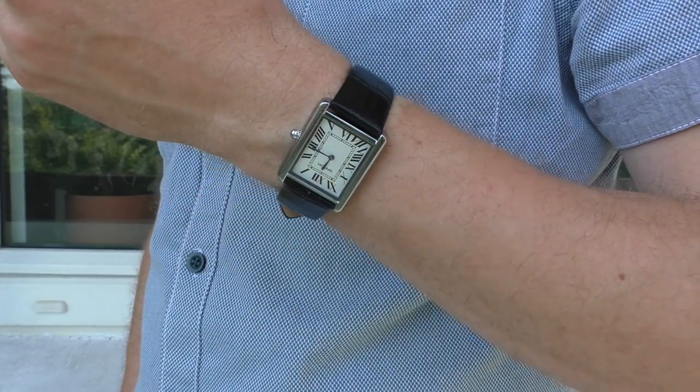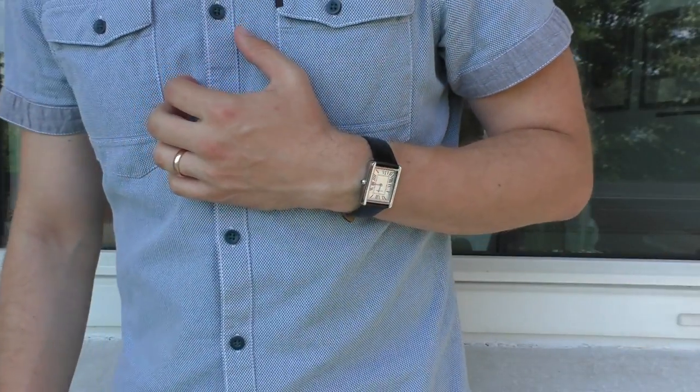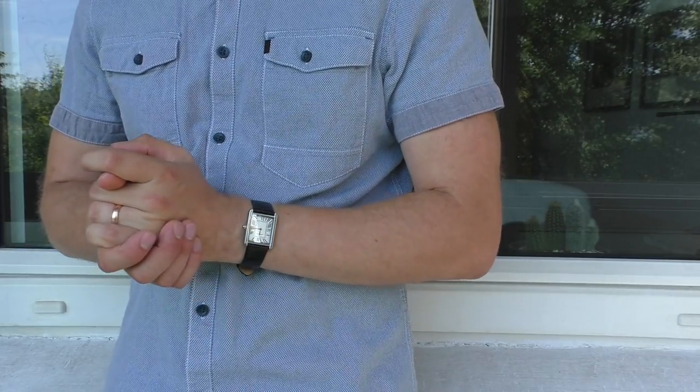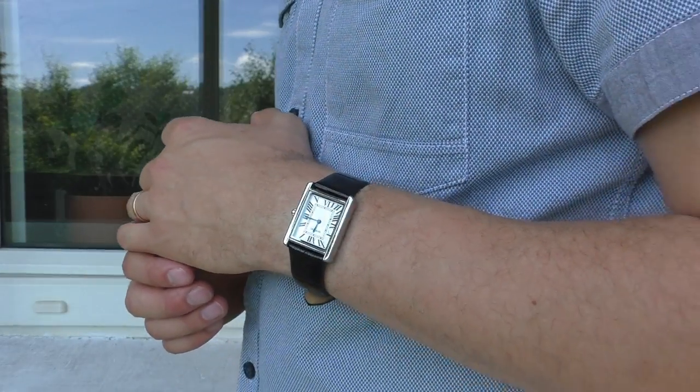Let's start with the black shiny leather strap, which I borrowed from the Rotary Cambridge. I wouldn't wear it often to be honest — only with very fancy clothes, maybe.